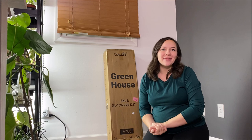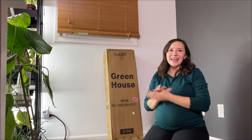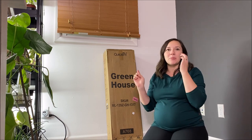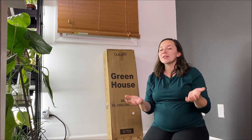Hi everyone and welcome back to my channel! Today I'm so excited to take you with me as we set up my greenhouse from Quick Tent. I'll include a link down below to the one I purchased, but they also have a bunch of other sizes that you should definitely check out depending on what you're able to put in your house.